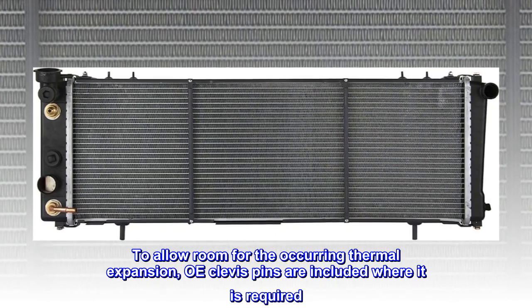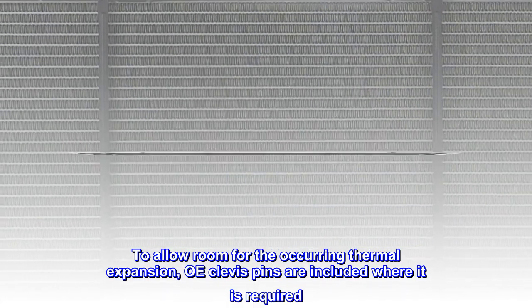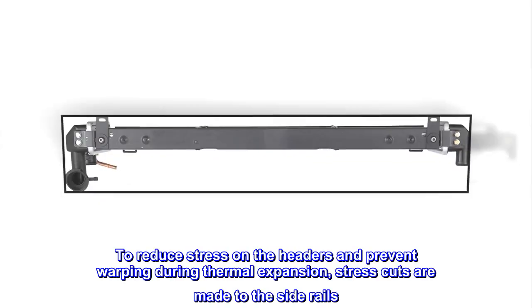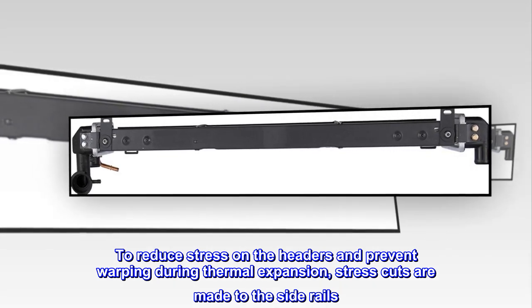To allow room for the occurring thermal expansion, OE clevis pins are included where required. To reduce stress on the headers and prevent warping during thermal expansion, stress cuts are made to the side rails.